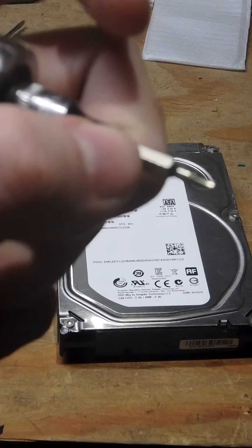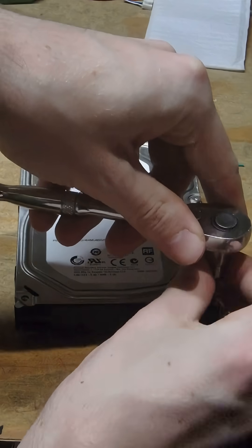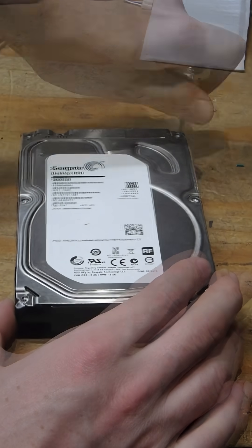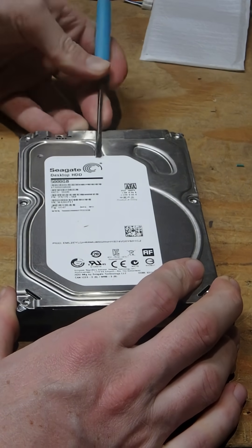This one's a T6 and this one's a T8. They usually hide one under the stickers and it's always annoying to find.